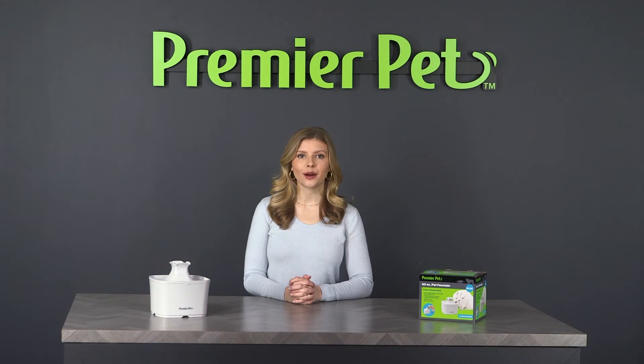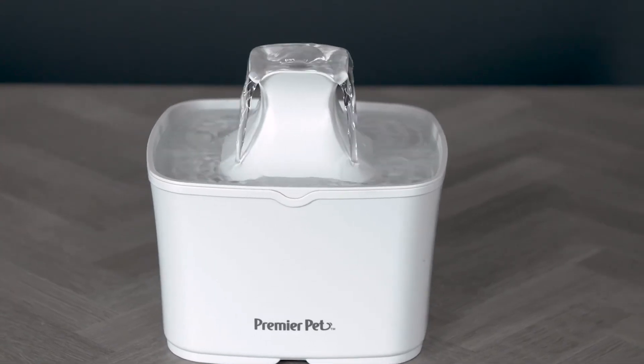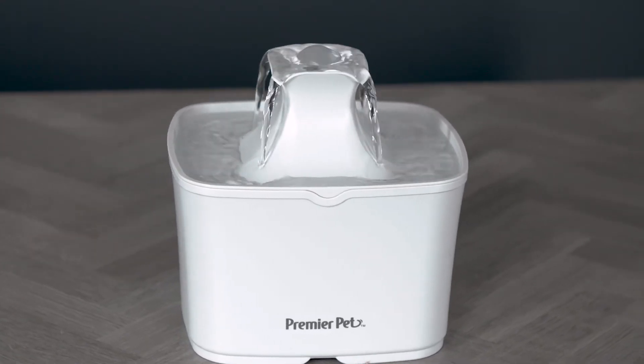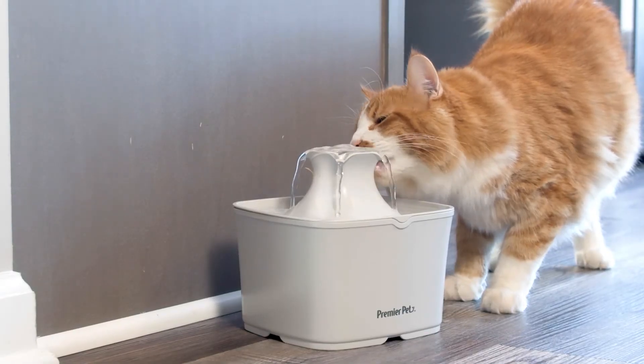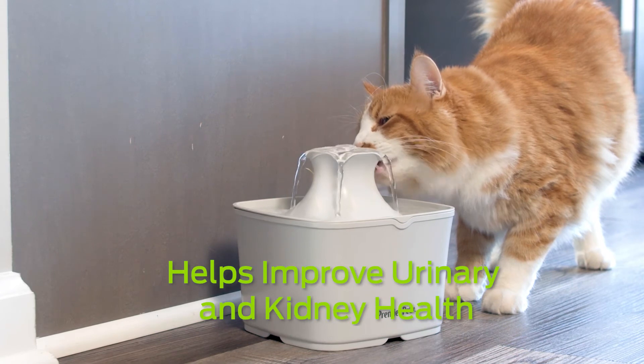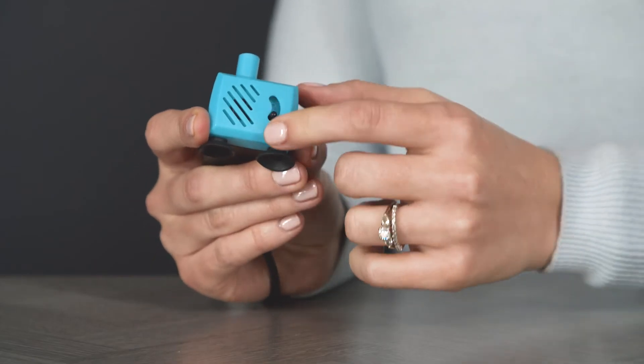The PremierPet 60-ounce fountain is a convenient and healthy option to provide your cat or small dog with fresh filtered water. The four free-falling streams and water pool entice your pet to drink more because they are naturally attracted to running water, leading to better urinary and kidney health for your furry family member.